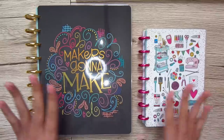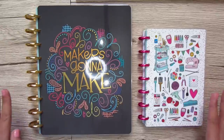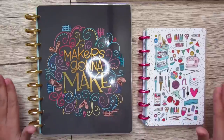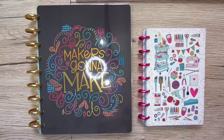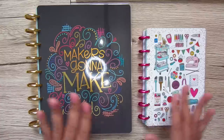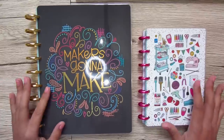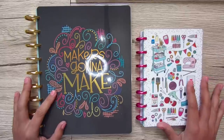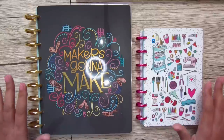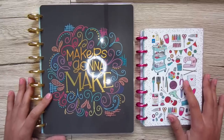So in case you don't know, I am a planner girl. I love planners. I have been using paper planners for years, and for the past five or six years I have been loyal to the Erin Condren Life Planner. But this year, Happy Planner converted me. I finally completely switched over and I am going to be a Happy Planner girl.